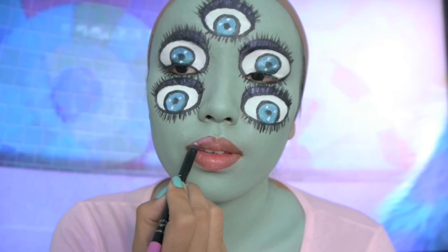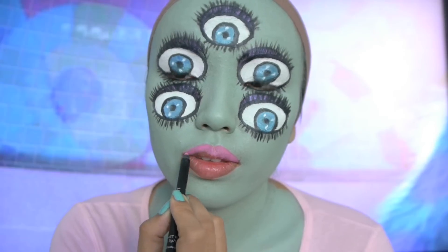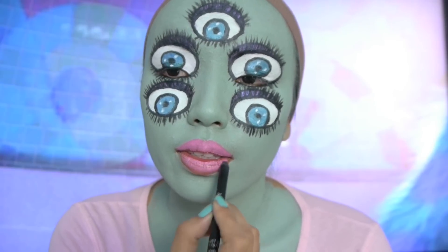We're almost towards the end, so for the lips I'm gonna take this hot pink lip liner by BH Cosmetics — it's called Candy — and I'm just gonna apply it all over my lips.